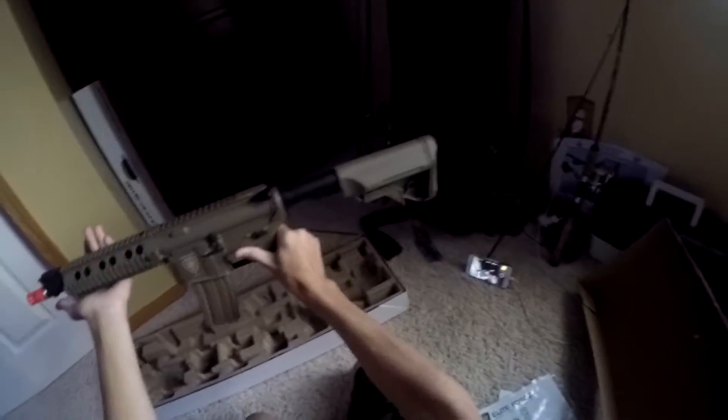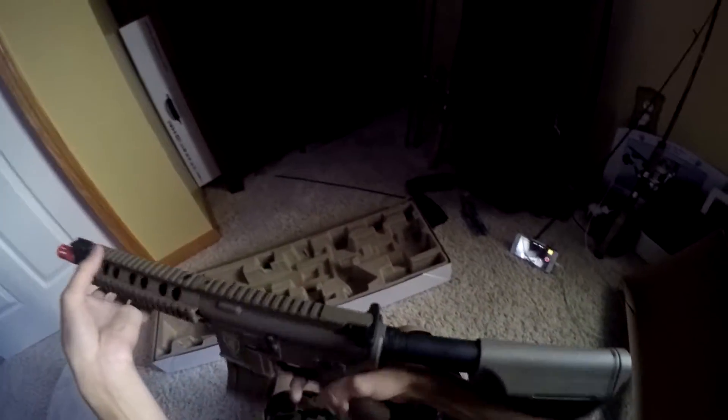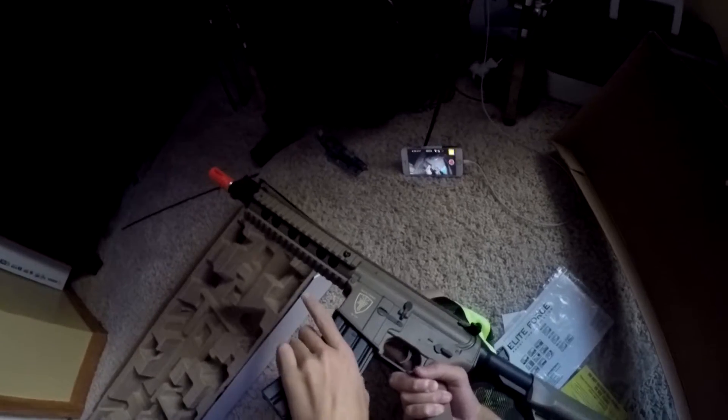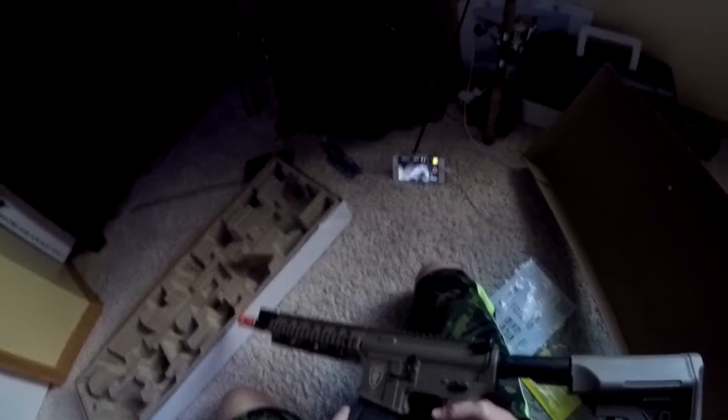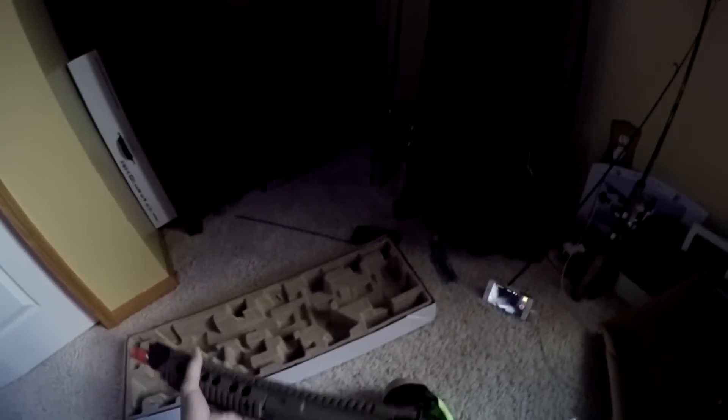That's your actual barrel the BB shoots out of, and then this outer barrel slides right back on. Here's the mid cap mag with it — this is how it looks with the mid cap. With the mid cap you can do this reload motion, but with the high cap that comes with the gun you have to put a lot of force into it.